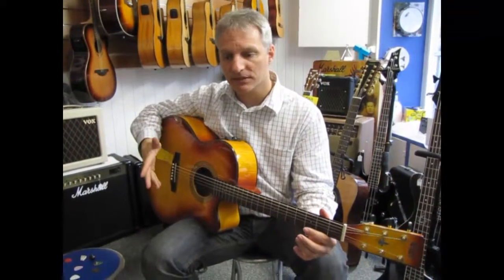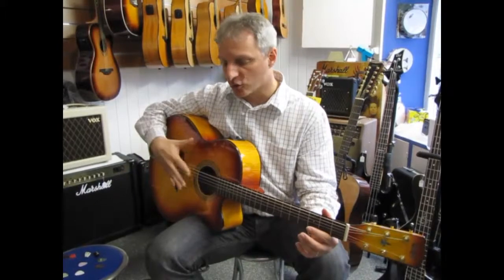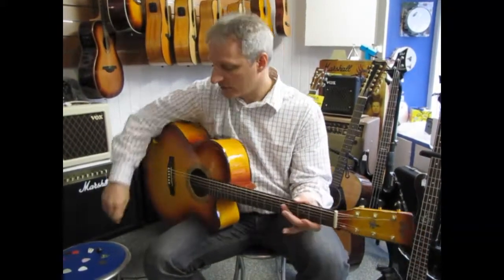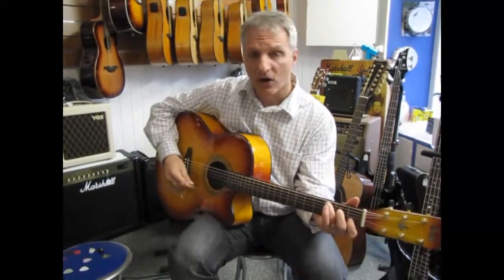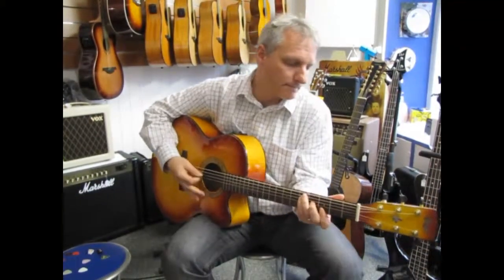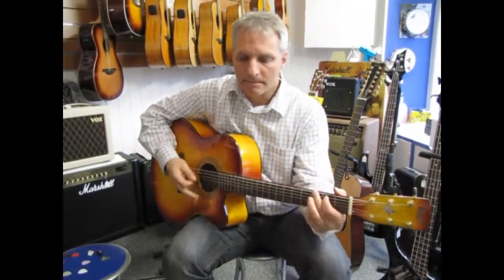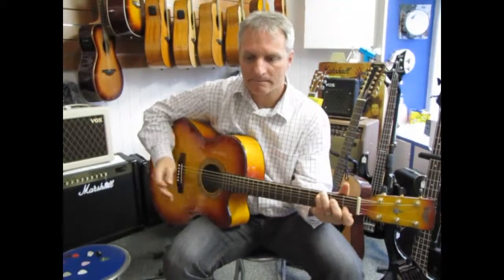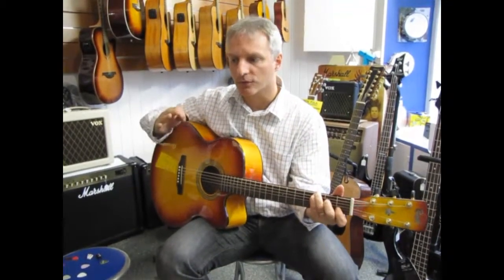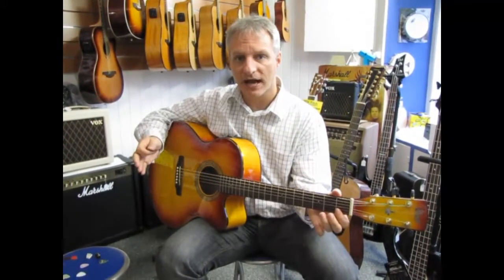For me, the metal pick goes really well with this type of guitar because of the attack — you can attack it really hard. The maple sound responds well and the metal pick highlights those highs.